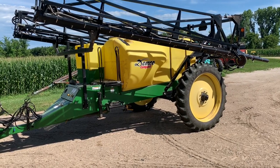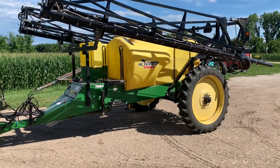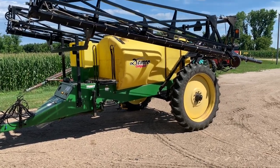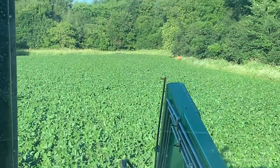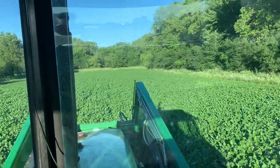I'll mix up, run to my meeting, then come back to do the last 45 acres. There's a group of about five deer that run around in here eating on the beans, but that's alright. We're just getting the field outline here.